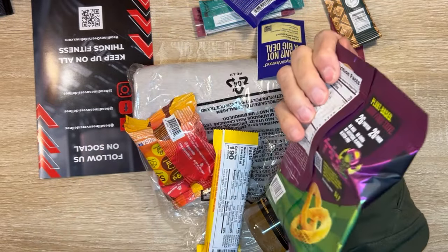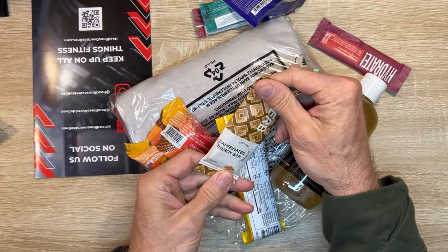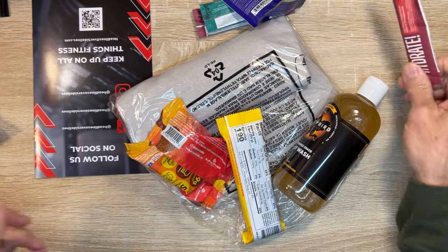Plant-based junk food — not much food, not much protein. Ooh, a caffeinated energy bar — Verb. Oh, I like that.